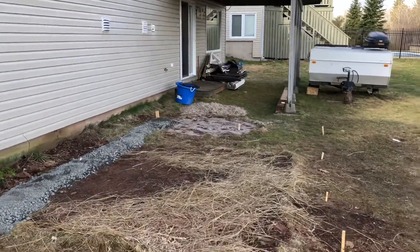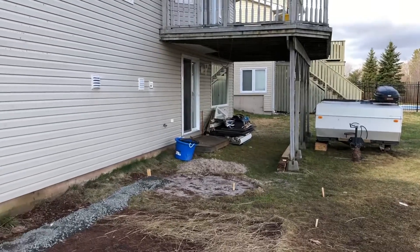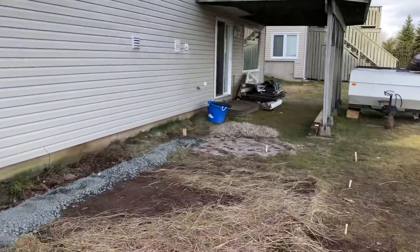So the old shed is now down, as you can see. It's piled over in the corner there next to the trailer, and now it's gravel spreading time. So let's get at it.